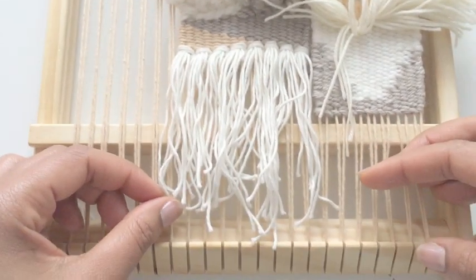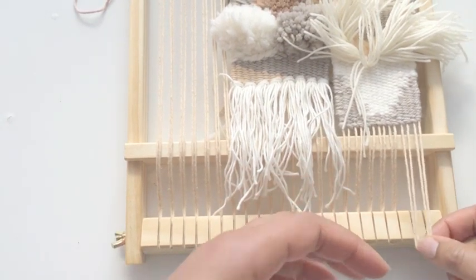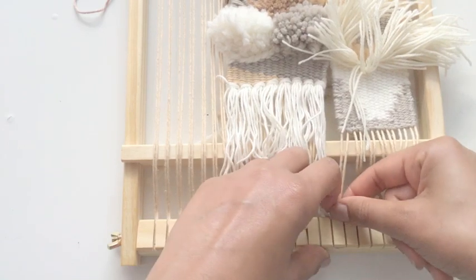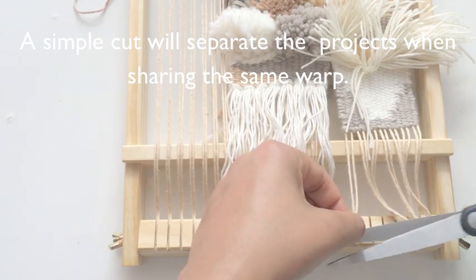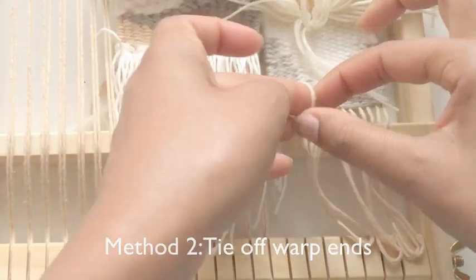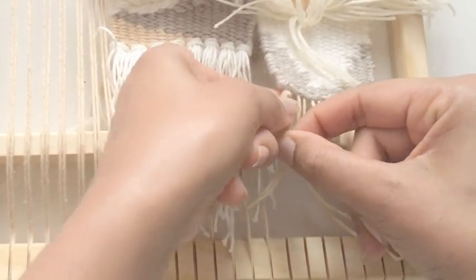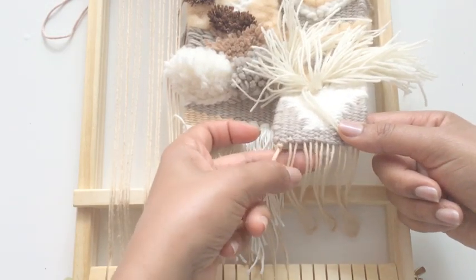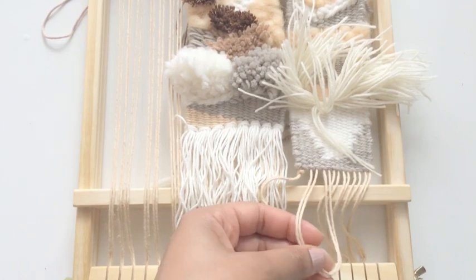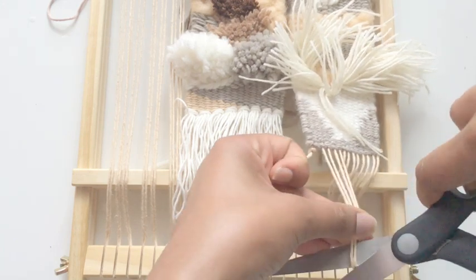Now let's take the warp off. I'm just loosening it up here and turning it. I'm going to cut this here. What I'm going to do is tie each end — it's nice and secure. If you want, you could bundle them into fours, but here because it's so small and delicate, I don't want that. Here I have these loops and I want to make this the fringe — this is going to be the bottom of my weaving. I'm just cutting it there.